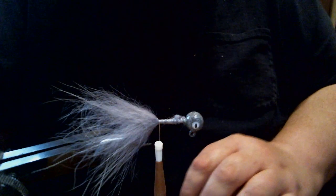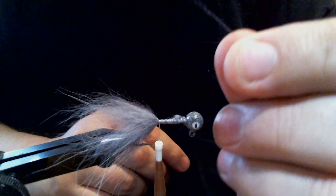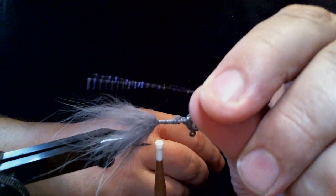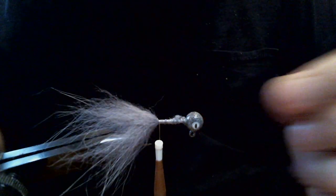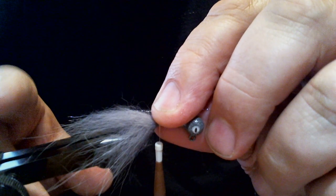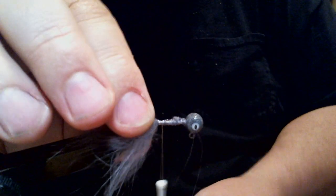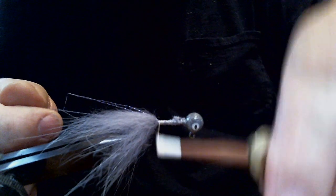Now we have our tail tied in — well, it's fox hair, not foxtail. Next is flash. This is a single strand, very fine, called UV gray. It's actually a gray color, but when the light hits it, it has a bluish-purple tint. Anybody familiar with UV materials will know that purplish-blue color. We're going to put this in so it's right with the longer hairs coming off the Arctic Fox hair, and make a couple of wraps and fold it over so we get four strands on each side.